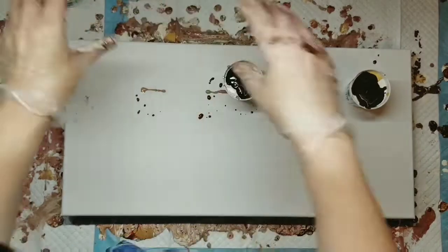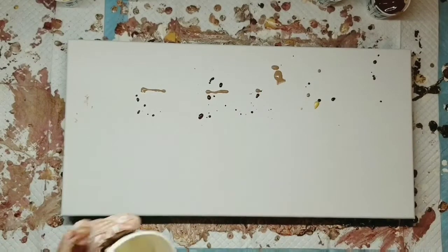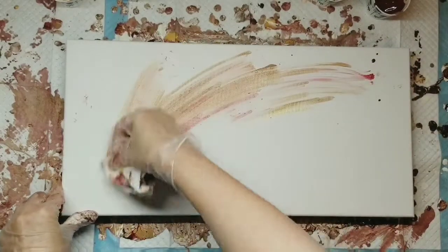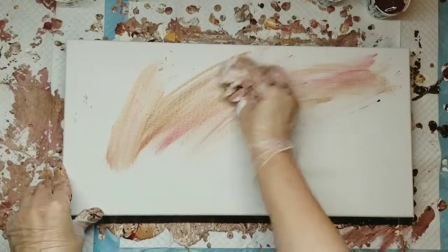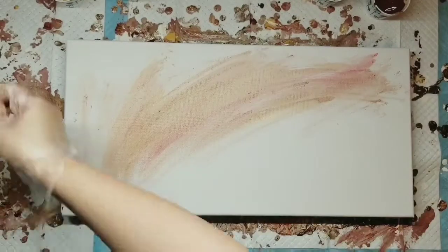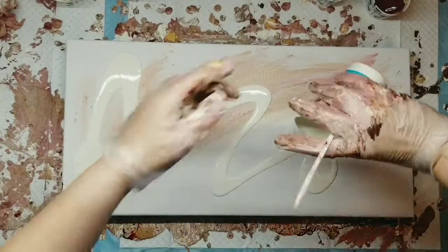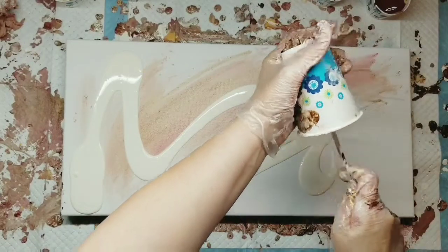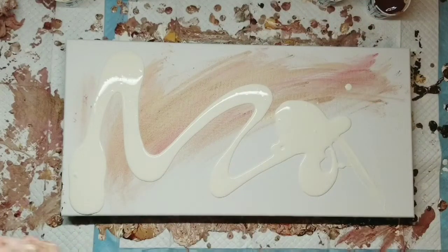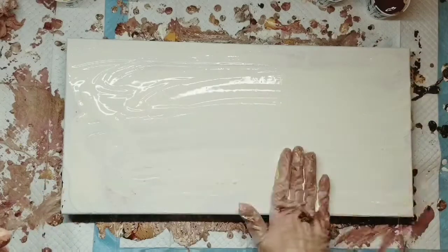Now let's set up these cups. I took some of the cream out and thinned it. This paint is thinner now than the cream I put in the cup, because I like my base coat to be thinner. Let's just do this — because I like it.